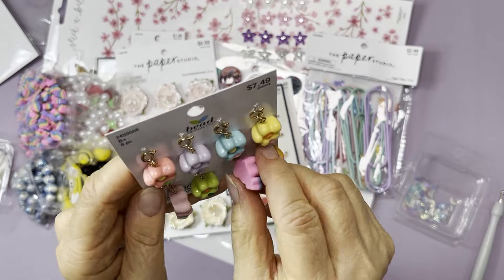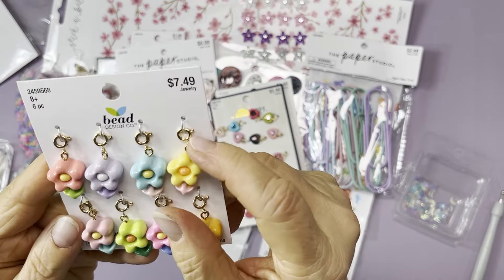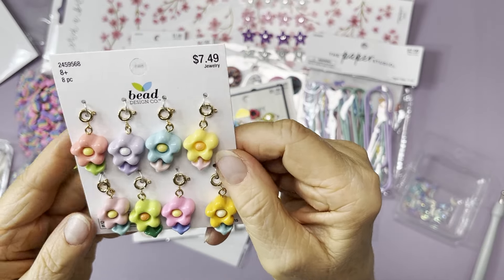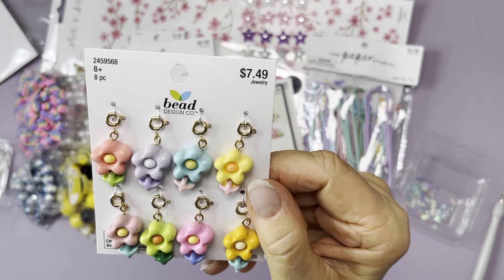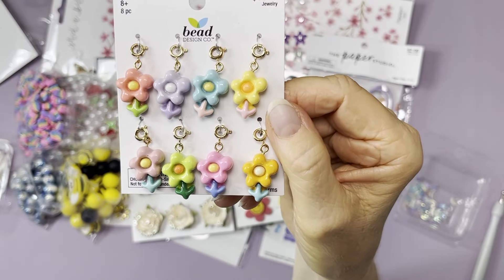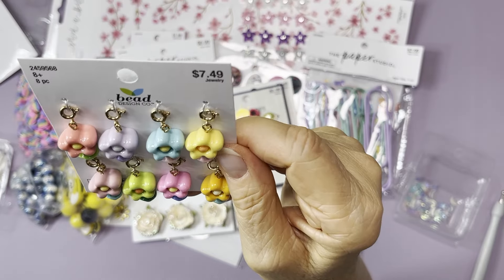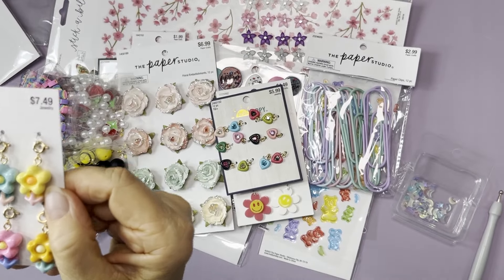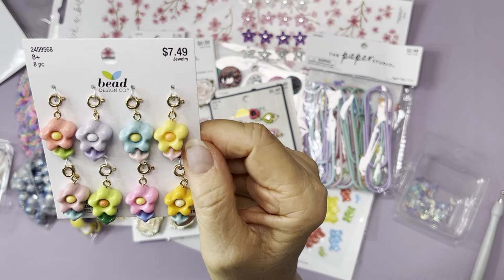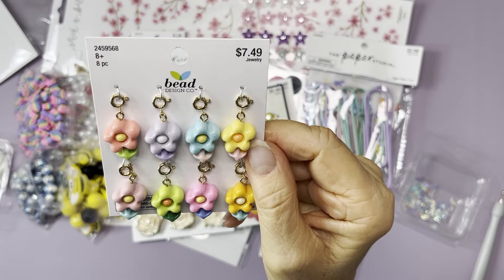I got these flower charms. I really like the new stuff coming out. These have little spring ring closures so they're ready to go — just pull and add to your project. Look at all those pretty colors. Regular price was seven dollars 49 cents, so I paid three dollars and 75 cents.